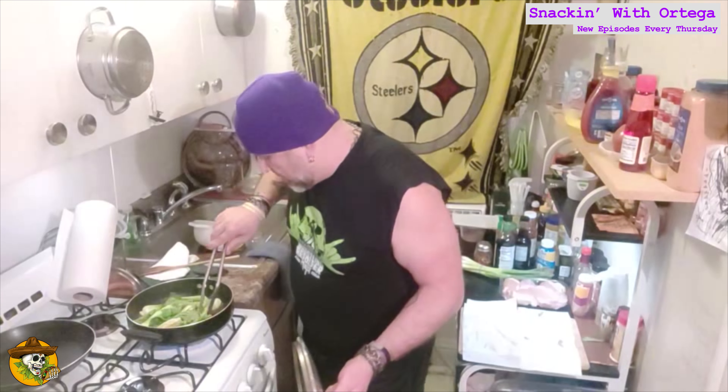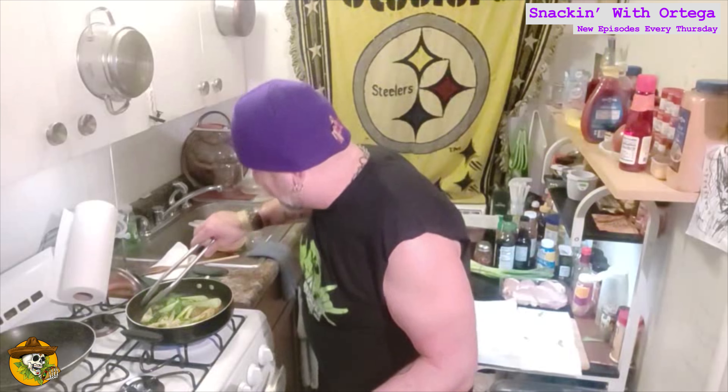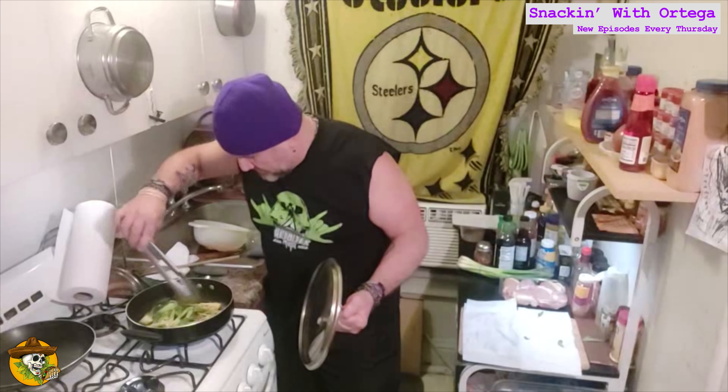Let's turn these over, shall we? I'm just a sexy choy — I'm not your boy choy, just a bok choy.